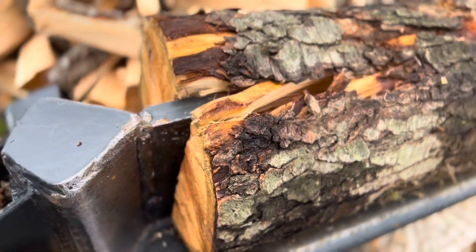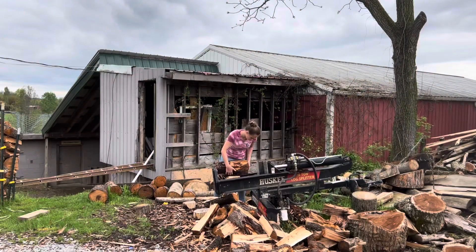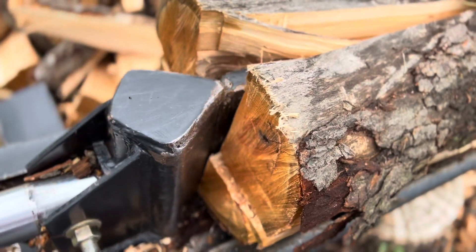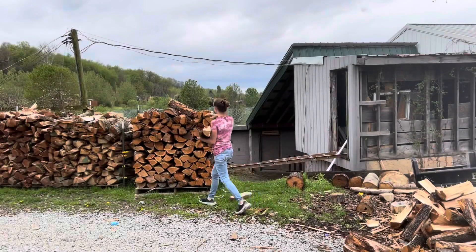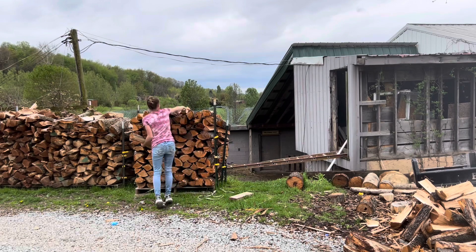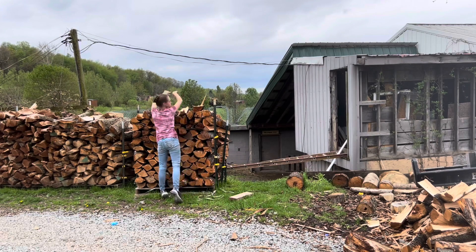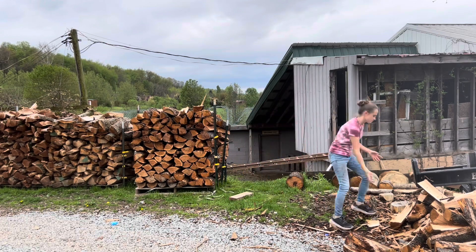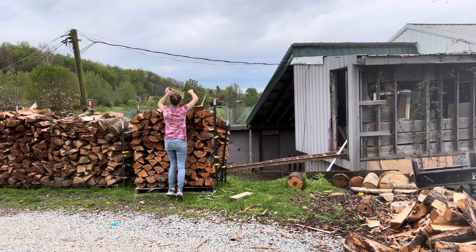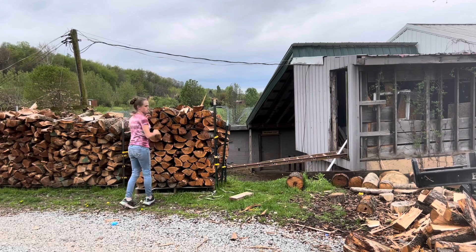But sometimes you get a log that's just the right size and it splits very evenly into four little pieces. Now it's time to stack up all the wood into half cords — that's four foot by four foot. We stack all of our firewood on four foot by four foot pallets. This keeps it off the ground and easily movable.